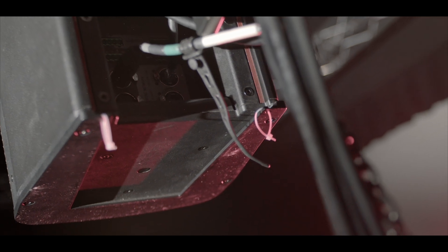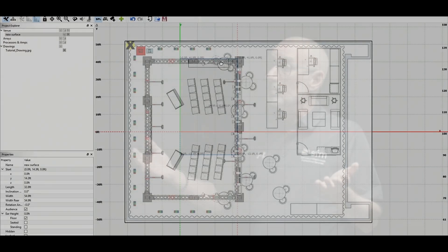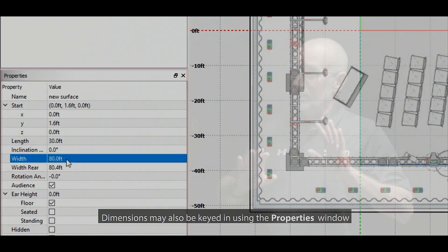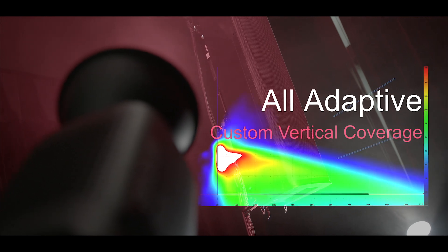Its horizontal coverage is 120 degrees and its vertical coverage is adaptive. Within the Resolution software, surfaces can be put in place based on the room, and the adaptive will utilize the components within whatever size the array is to cover the requested surfaces equally in SPL and coverage. And just to be clear, adaptive is something specific from EAW — it's not beam steering. So this is their own technology.